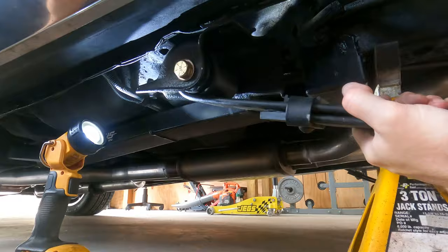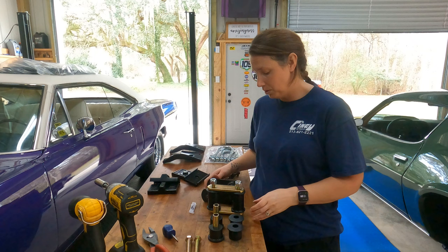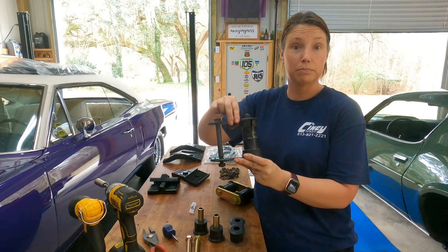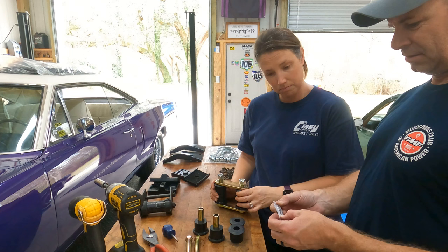We finally got the first part of assembly done, and now we have to put the shackles in. You can see the old ones — they're way bigger, and they were crap. So we're putting new stuff in. We're going to get it all lubed up with this Formula Five pre-lube they gave us. A little bit of this.